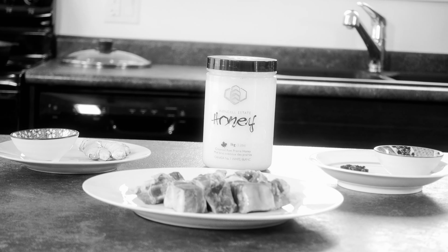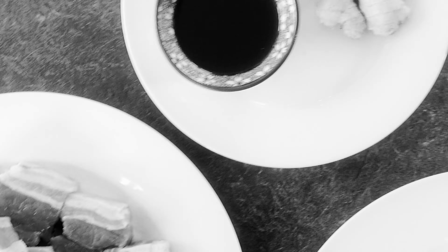I hope this video makes you excited because today we are making braised pork.